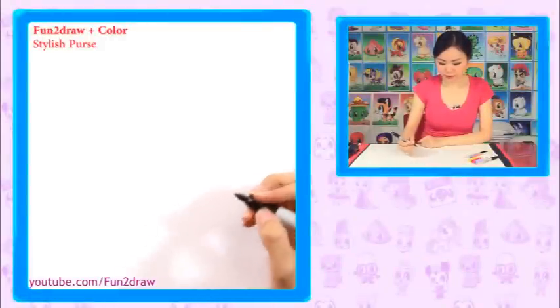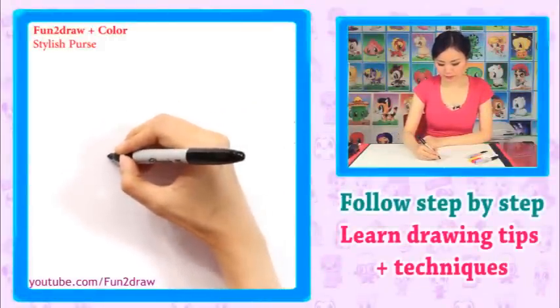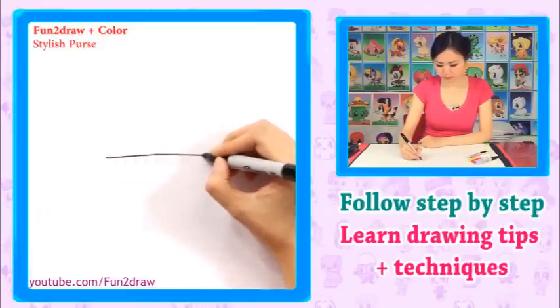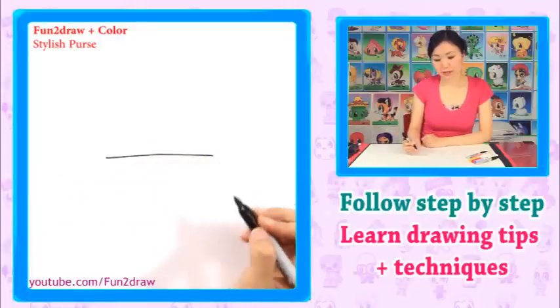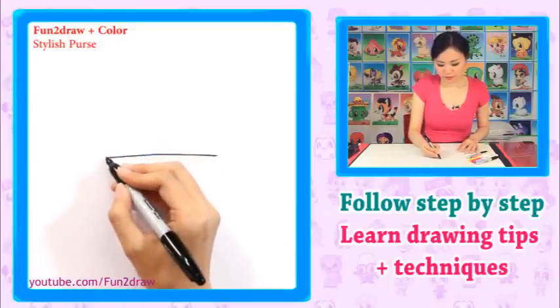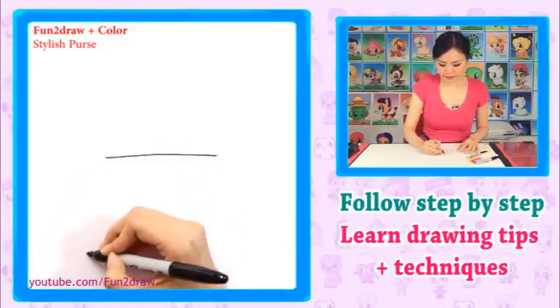Okay, to start, I'm going to draw a line going across. I'll dot the spot right around here so you can see where I'll begin. Let's go across like that. So this is for the top part of the purse. Make this a little bit longer. And then now I'm going on this point here, I want to go down a little bit like this.